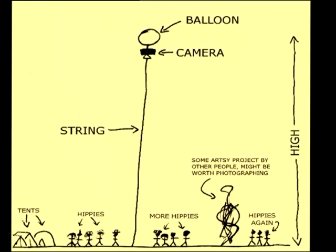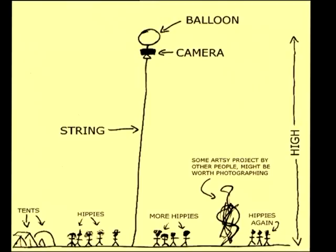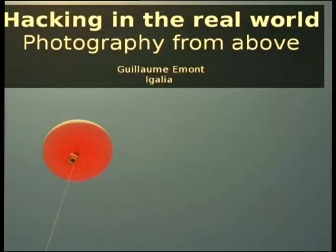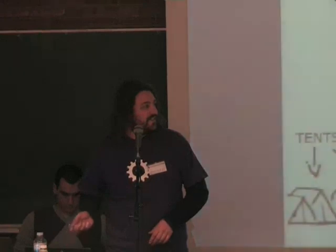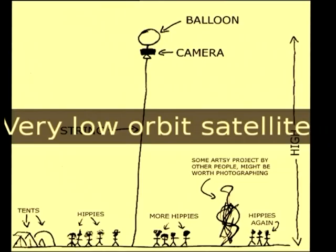We were gonna try to put a balloon up, take pictures for the whole week of the event, and try to do things with that. The string was 100 meters high. So, that's what I call a very low-orbit satellite.